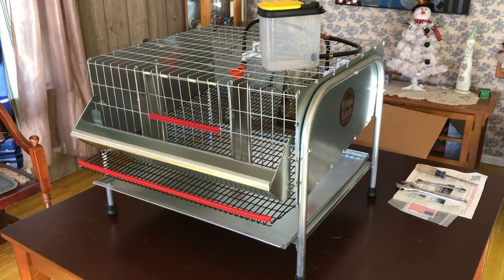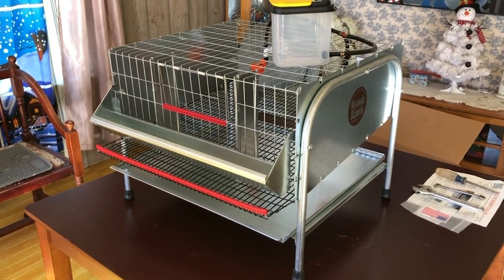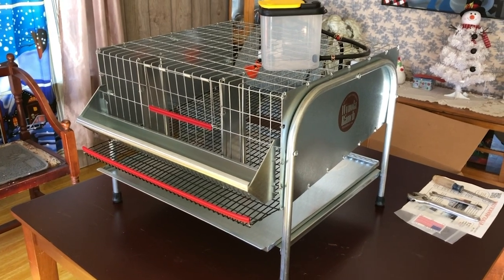Hi, welcome to Caternix Corner. My name is Terry and today we're going to be doing an unboxing video and some assembly video on a cage that was sent to us by Wynola Ranch. The cage is a single tier, single unit cage. They call it their 22 inch quail cage community. We are going to basically show you what was sent to us and what you've got to do to assemble this cage and get it ready.